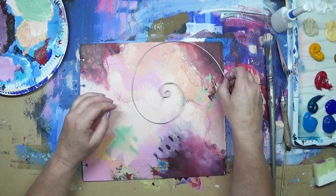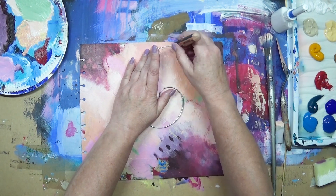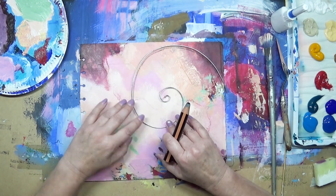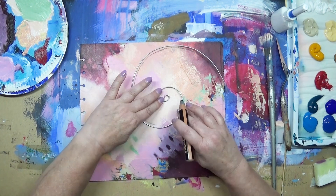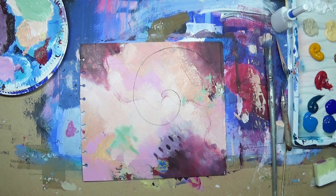Now I'm using my spiral ruler. I like spirals and I've made a ruler out of wire based on the golden section, and I use it as much as I can. I love it.